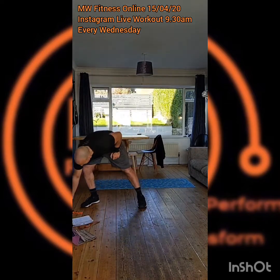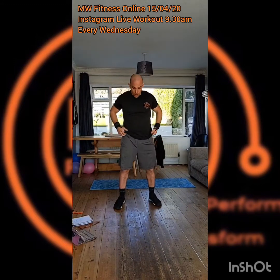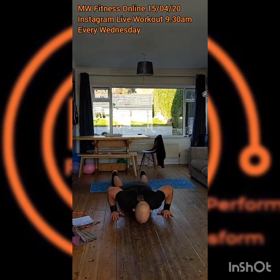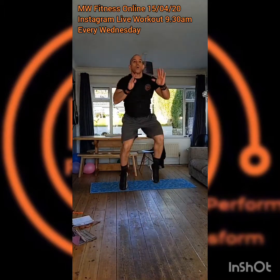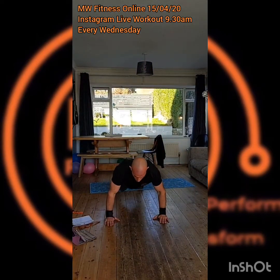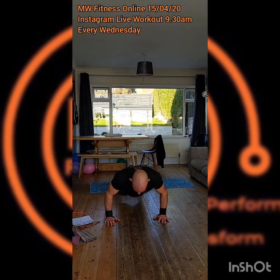For this workout I'm going to grab the iPad for the timings, but let's get jogging on the spot and get warmed up. I'm just going to pull out the iPad — it's on charge from earlier. Let's do some high knees, then out to some jumping jacks. We've done enough moving on the spot.